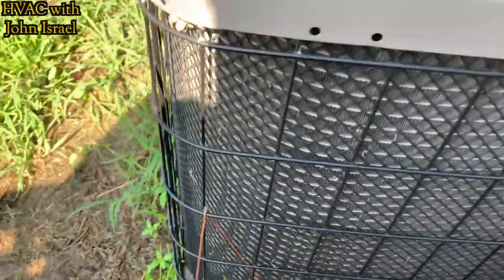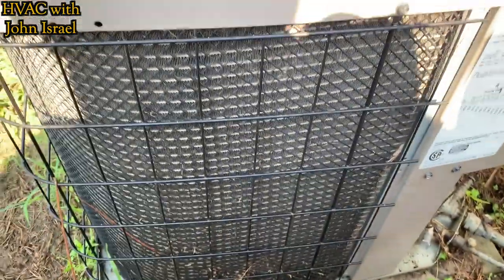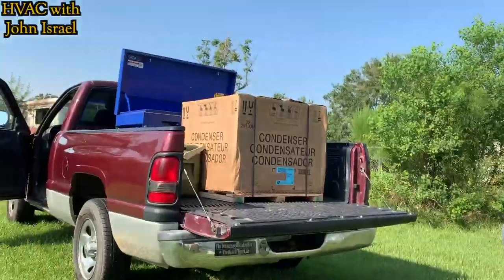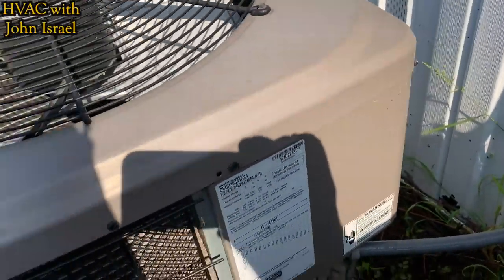Today we're changing out this three-ton leaking microchannel. There's a nice oil streak — you can't see it with the camera, but right in that bin down there. So we're taking it out and putting in that ICP. Should be a pretty simple job.